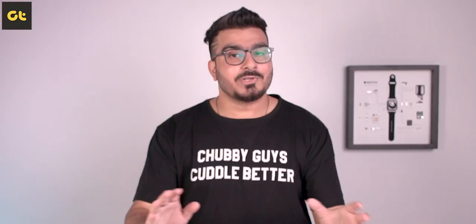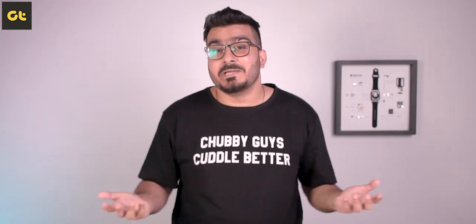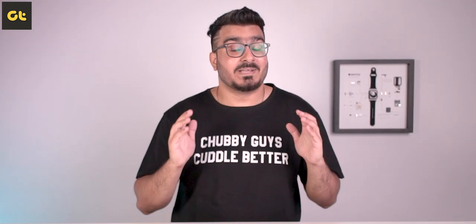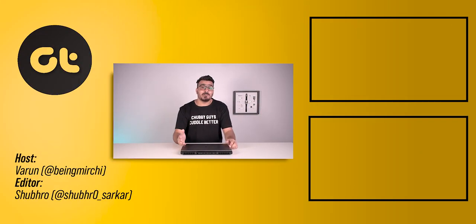Go ahead and check it out from the link in the description box. Before you jump to any conclusions, just a heads up — all the reviews and comparisons on our channel are completely unbiased and not sponsored in any manner whatsoever. So when I say the Legion 5 Pro is good, it's because I genuinely feel that way, not because any brand has paid me. It's my genuine and unbiased opinion, and that's something you can always rely on GTR for. If you found this video helpful, make sure to give us a thumbs up and subscribe to our channel for more awesome tech content. Till then, this is Varn from GTR, and I'll see you in the next one.